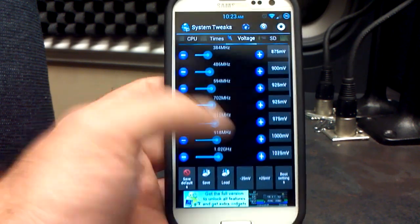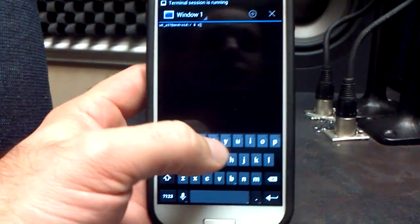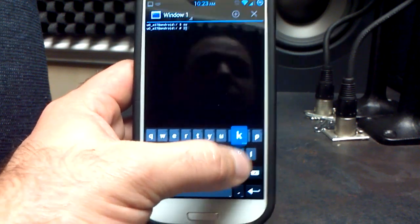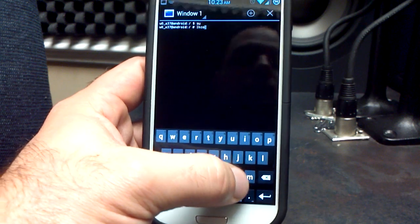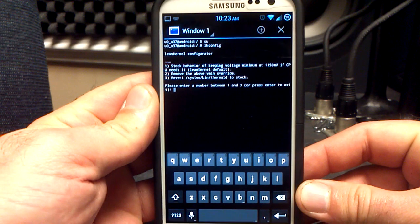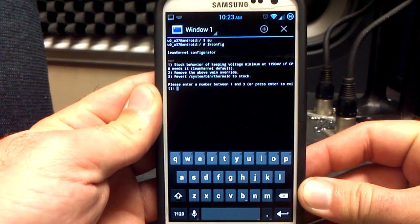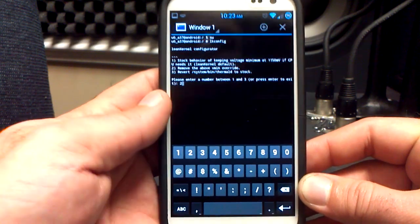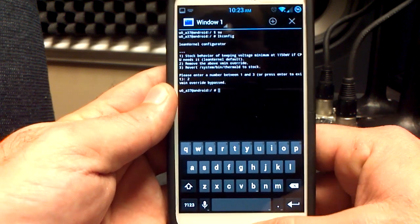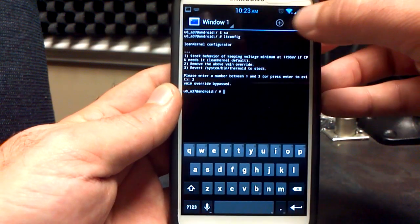So what do you do? How do you change your voltages? It's pretty easy. You're going to go to Terminal Emulator, open it up, type SU and hit enter — that's going to give you super user access. Then type lkconfig and hit enter. You'll get some options: stock behavior, remove the override is number two, and number three is stock. We're going to remove the override — push number two, hit enter — and that is going to bypass what he has set at 1150, so you'll be able to change your voltages.